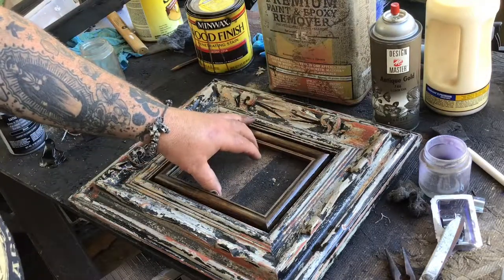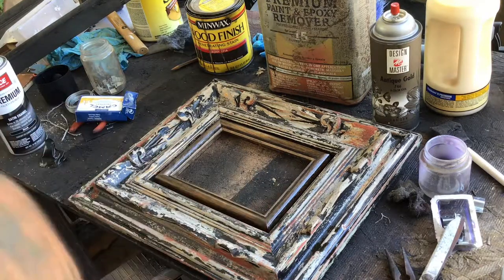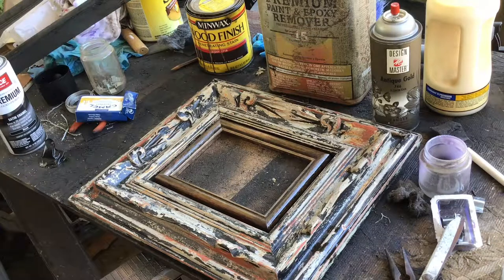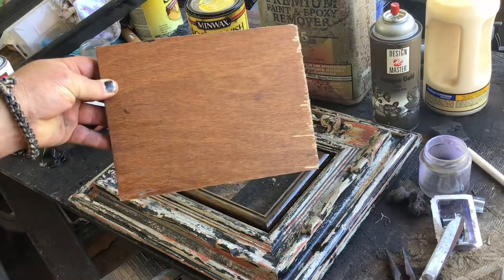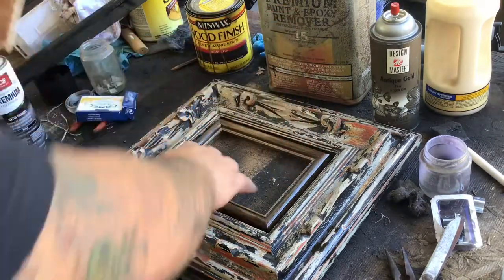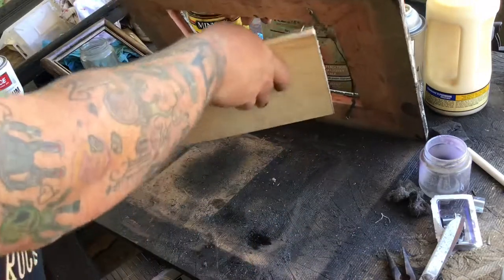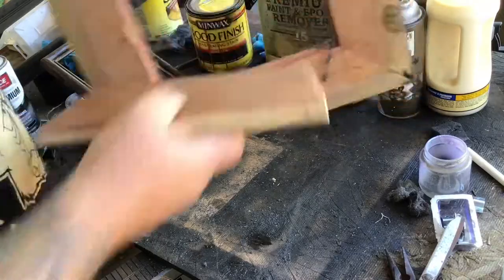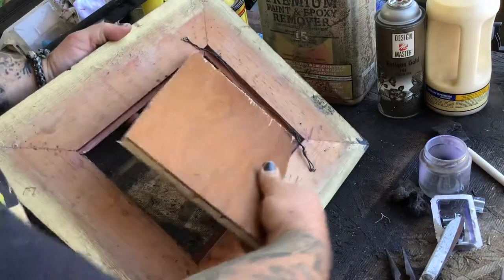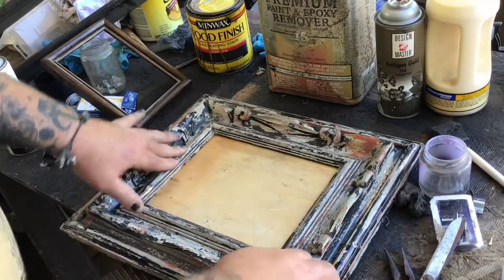So yeah, a little ebony stain gives it a nice antique feel. I think these are gonna look really nice together. The only problem is this smaller frame is too small for that one, so to fix that I cut another plank of wood that's gonna go on the inside.